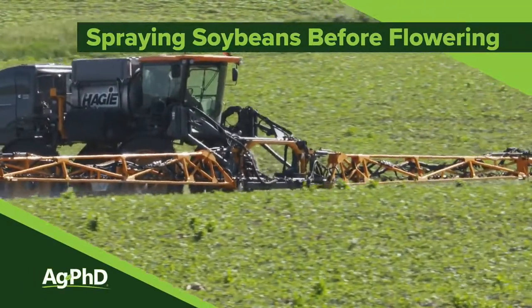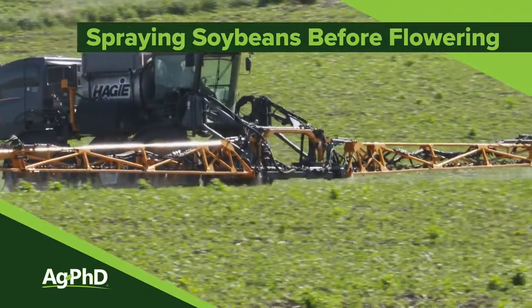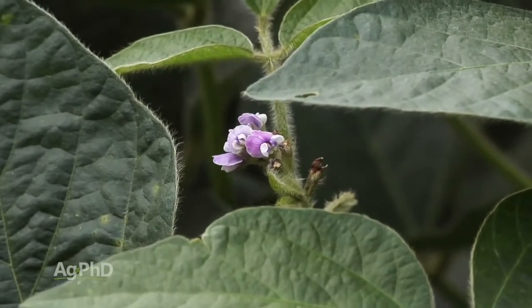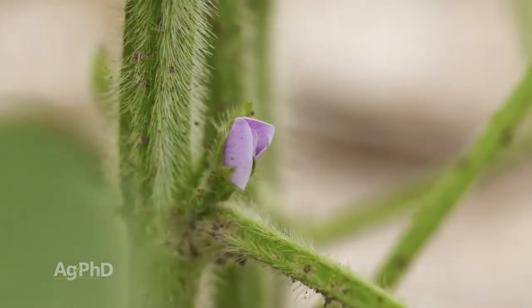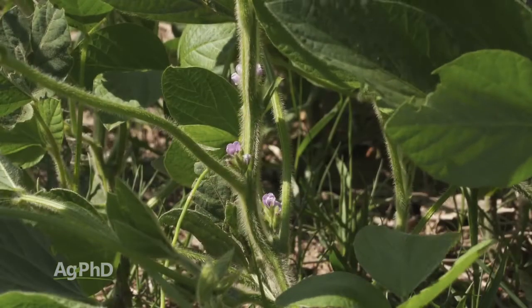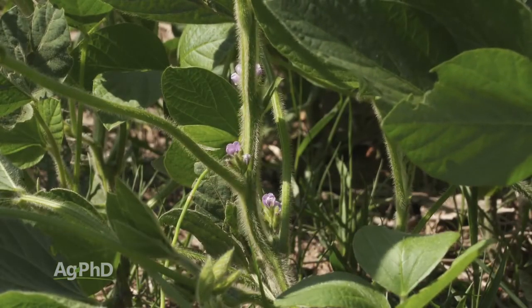When it comes to spraying herbicide, the number one thing we always want to consider is not just the weed control — it's the damage to the crop. In soybeans, soybeans are much more sensitive to crop injury once they begin to flower. With indeterminate soybeans like we have in the northern United States, they're going to begin flowering shortly after the longest day of the year, which is June 21st.